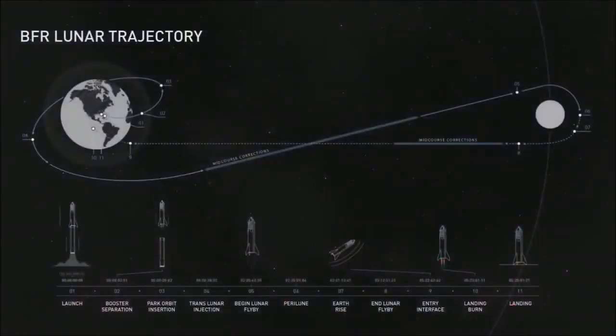This is the trajectory. We'll take off, have booster separation, go into parking orbit, do a trans-lunar injection, fly around the moon, and then come back and land. That should take about four or five days — very exciting. We'll do a bunch of test launches without any people on board before having people on board. It's going to be very important to test this vehicle thoroughly before putting anyone on board. I can't wait — I'm super fired up about this. It's amazing.